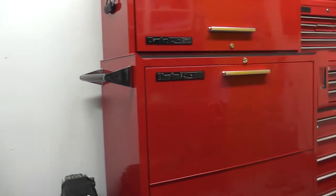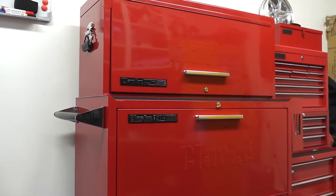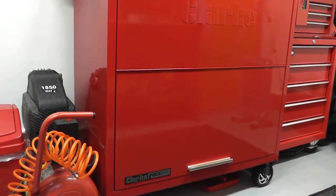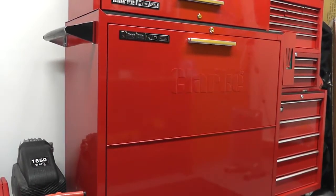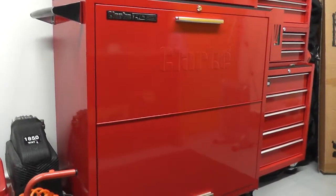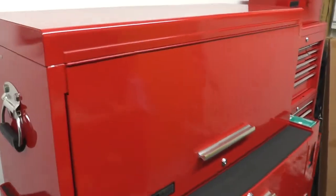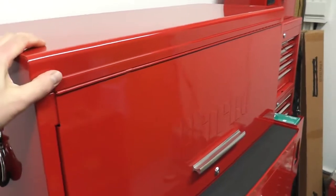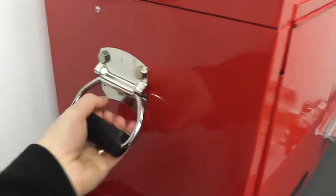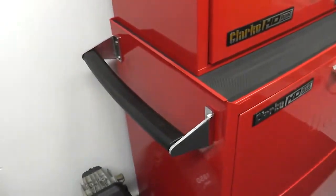They finally got brought out around October time when the electrics were finished in here. I will do a tour of the workshop soon. This tool storage consists of an 11-drawer roll cabinet and a 9-drawer top chest. They both have locking front panels; the grade of the steel is pretty good — thick stuff — with some nice chunky handles on the side.